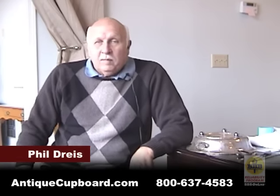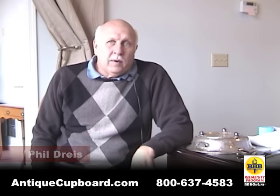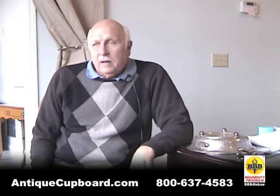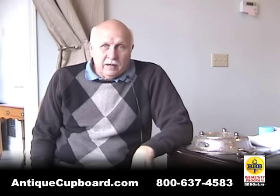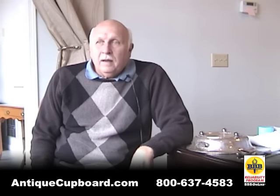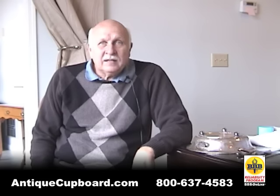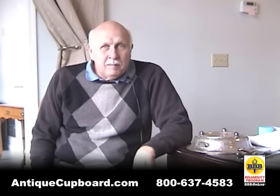Hi. One of the most frequently asked questions we have is, what do I do with my silver plate? In the past, we said, donate it. But now I think I have some other answers for you. And I would say, if you're looking to make some money on silver plate, it can be done.